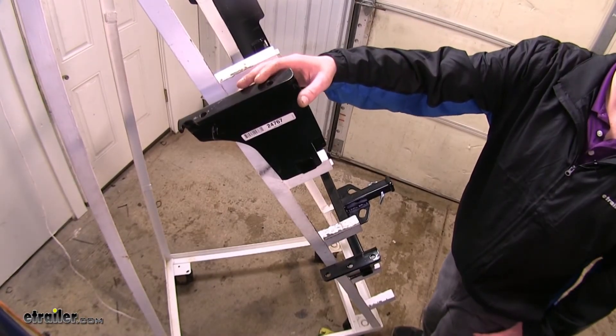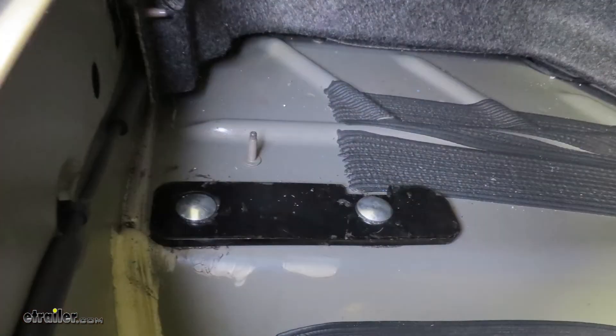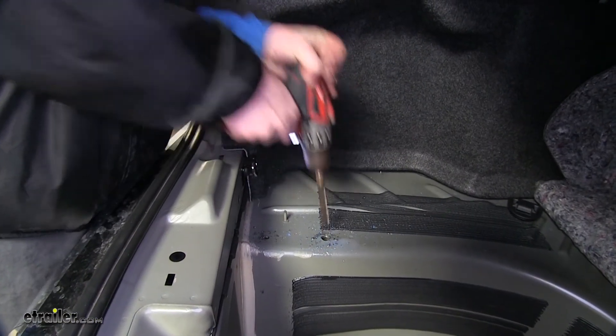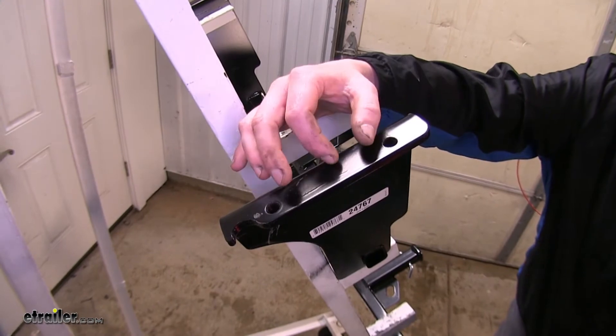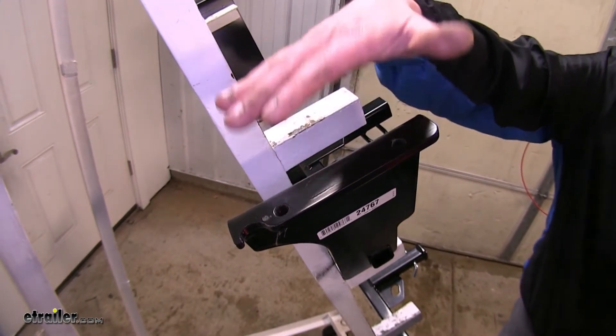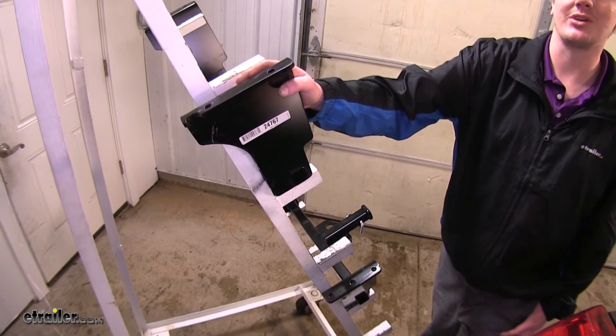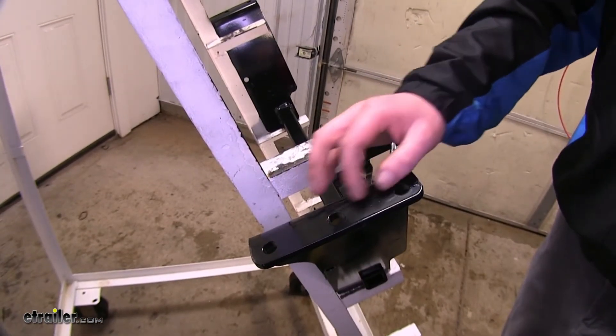Another big difference is the installation. They're both going to mount to your floor pan and your trunk, and it's going to require drilling to place the hardware through. The Draw-Tite has two holes with a reinforced plate that clamps your hitch in — it's going to be a bit of an easier and quicker installation versus the Curt's three holes to clamp your hitch in.